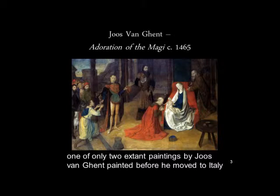There are only two extant paintings by Joos van Ghent that were painted before he moved to Italy, and this is one of them. It is an Adoration of the Magi in the Metropolitan Museum of Art in New York. It doesn't have a date on it, but they dated it around 1465.